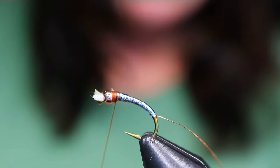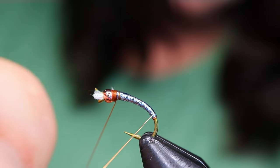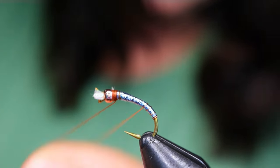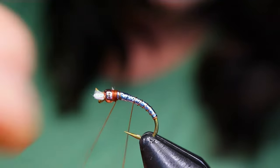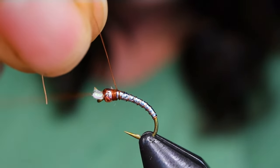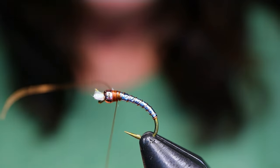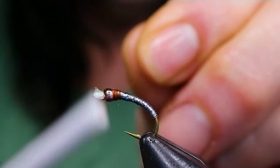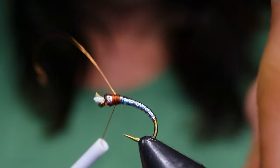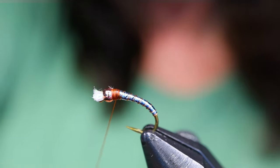Now I'm bringing my rib up the body. Everyone who knows me knows I'm not a huge fan of tying chironomids, but they are the most prolific food source we have here in BC for our stillwater trout, so at some point you've got to start tying them. I'm going to try and make about seven ribs with the copper wire, then tie that off. Just making sure I'm not missing too many gaps, and then helicopter the wire right out of there and whip finish.